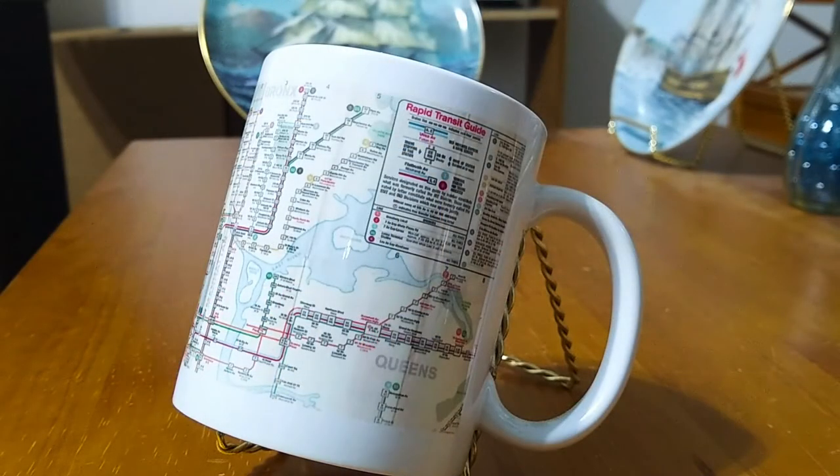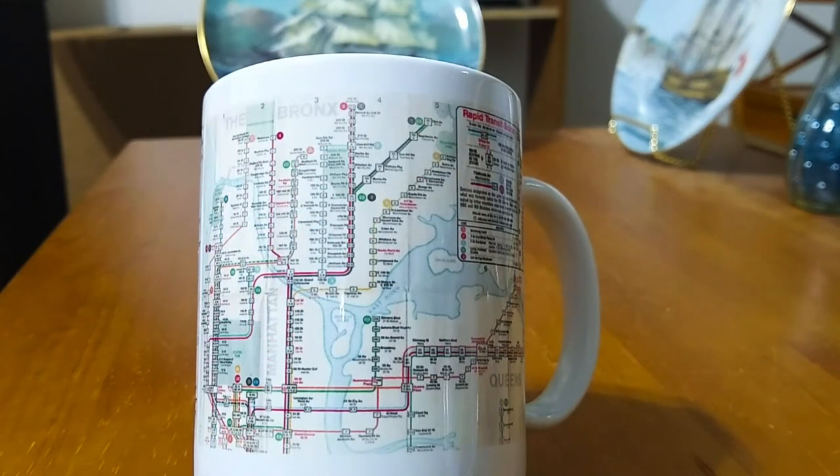This mug is of the 1969 revision map, and there are two images on this mug. This particular image that we see here is of Upper Manhattan, Queens, and the Bronx. Here is another view of it where you can see Manhattan and the Bronx, as well as part of Western Queens.